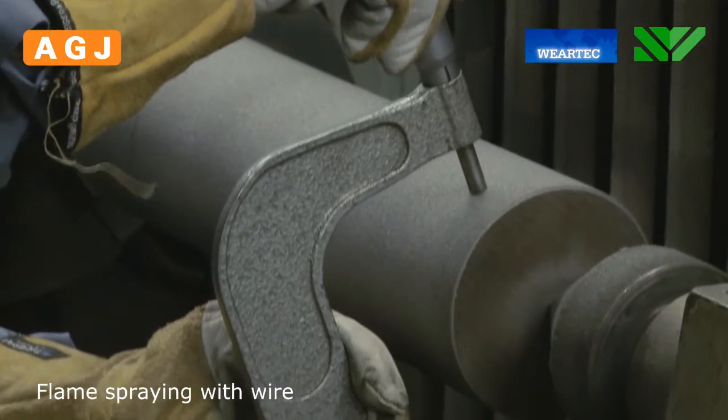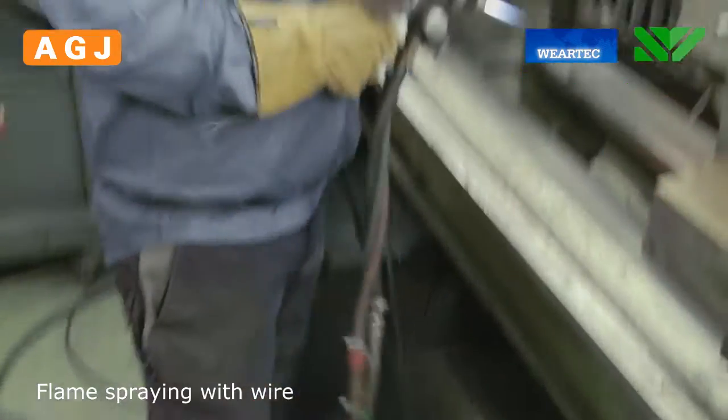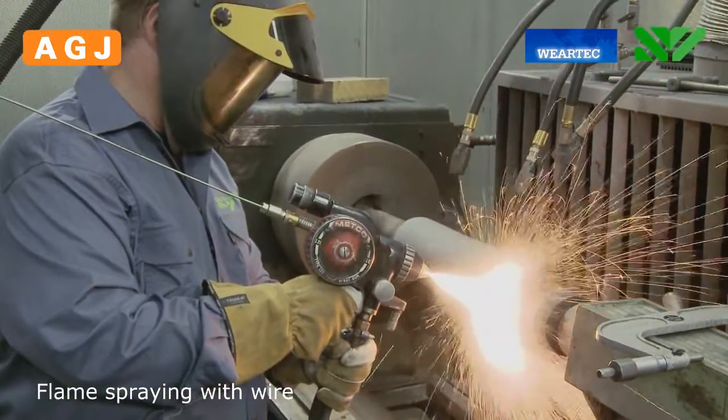The layer is built up to a thickness enabling us to process the surface to a certain dimension. The temperature of the work piece is checked to prevent it from surpassing 120 to 130 degrees Celsius. And that's why it's called a cold spray.